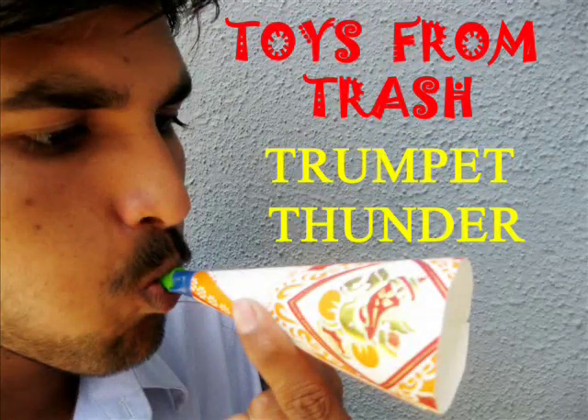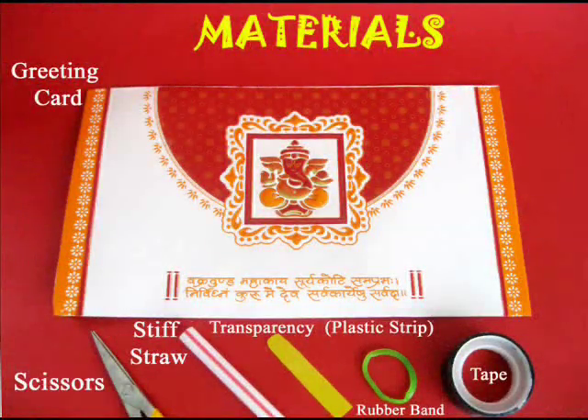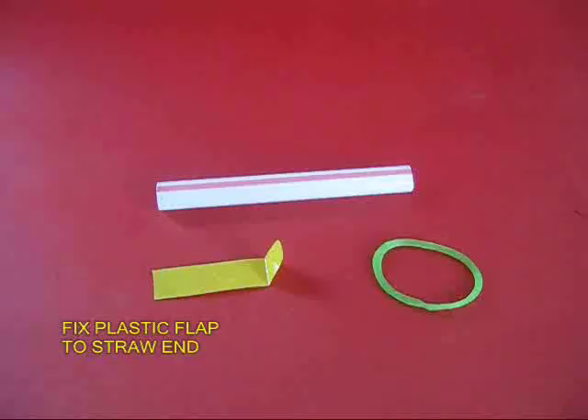You can make a thundering trumpet using a stiff straw, plastic strip, rubber band, some tape, scissors, and an old card.